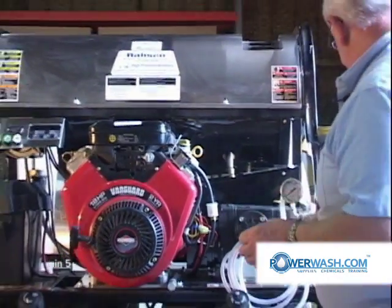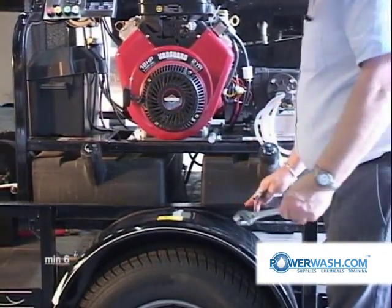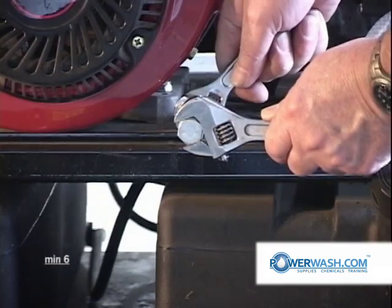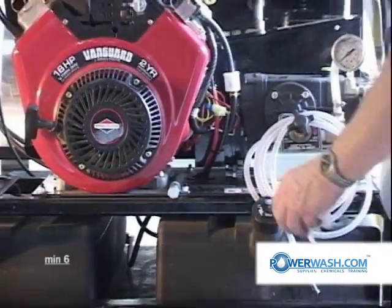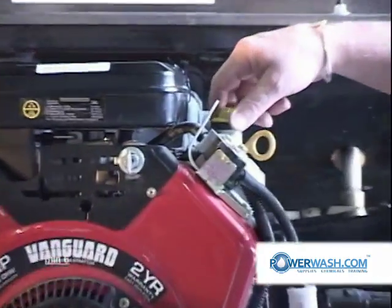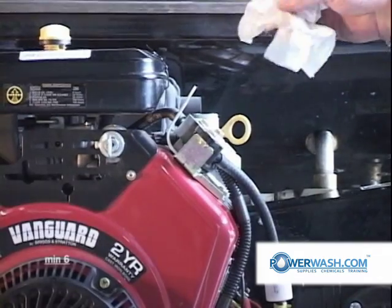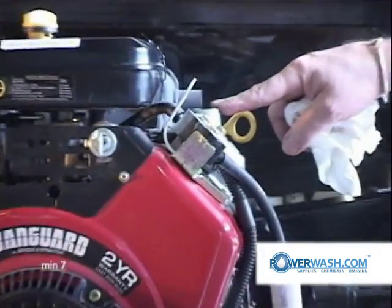When it comes time to change your oil, it's quite simply done with the use of two wrenches. Get a drain pan and set it right here. Take your two wrenches, grasping the hose barb with one and the cap with the other, and unscrew that cap. When you get the cap unscrewed, the oil will then drain. Remove your oil filler cap, which is located on the valve cover, wipe it off, and set it somewhere easy to find. After draining your oil, refill at this point. It takes approximately one and a half quarts to refill this engine.